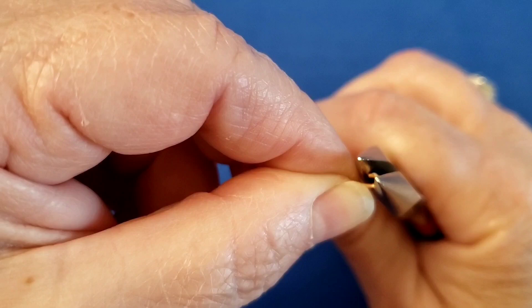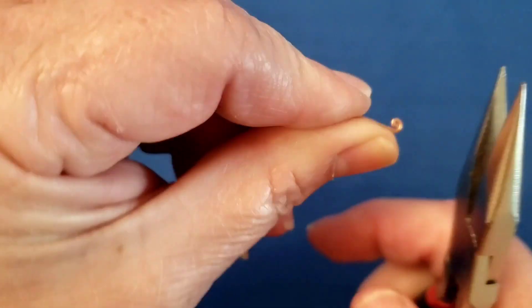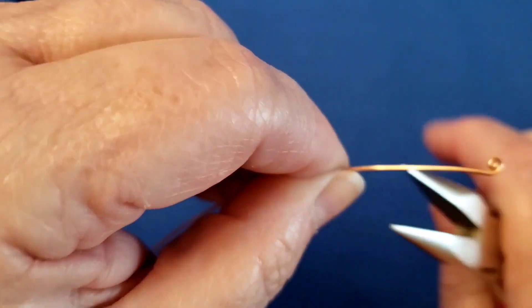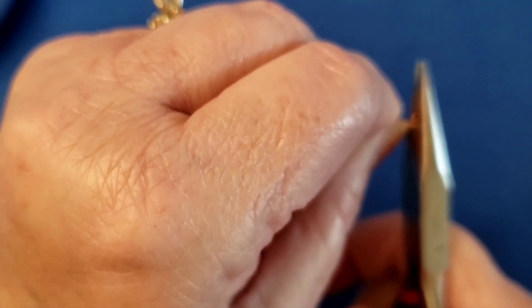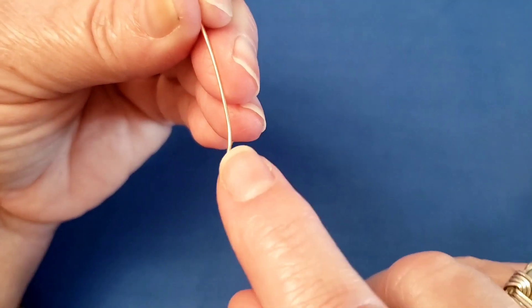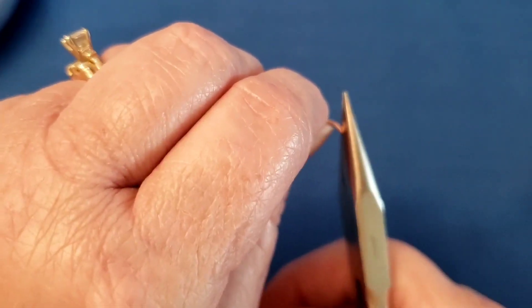We're making the bottom spiral — basically a head pin. I'm making the bud and then wrapping it around. So I'm making the bud, and then wrapping it. If it's not quite centered, you just adjust it with your nail like this — that's how I break my nails. Now you put your bead on. I've got an 8 millimeter bead on there.